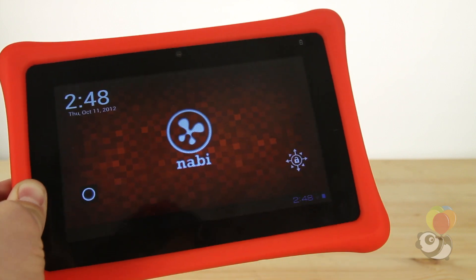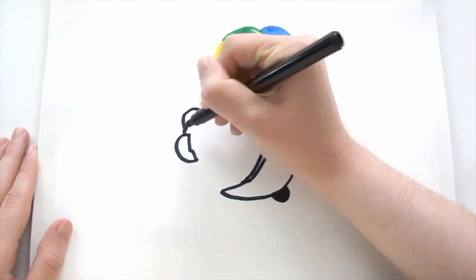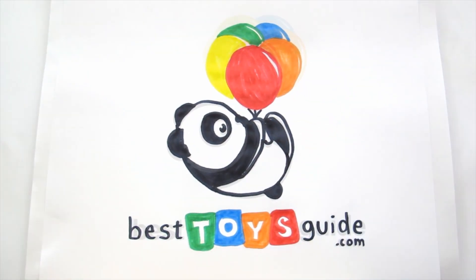Overall, it's a great tablet. To learn more about the Nabi 2 and to see other kids' tablet reviews, visit us at BestToysGuide.com.